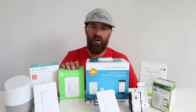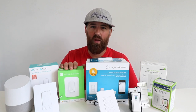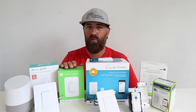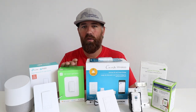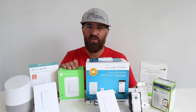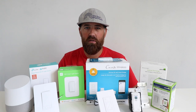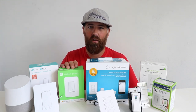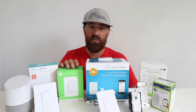The Wemo switch and dimmer are easy to install and wire up. They do require a neutral wire. There is a three-way Wemo light switch, but there is not a Wemo three-way dimmer. The Wemo light switches have been a little particular when connecting to Wi-Fi networks — they will only connect to the 2.4 GHz Wi-Fi network and are very particular about it if you have a dual-band router. You need to make sure the Wi-Fi router is set to the 2.4 GHz setting when setting this up. Once connected, they work great with Google Home.